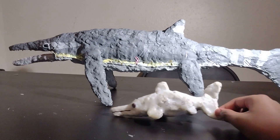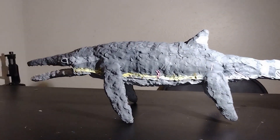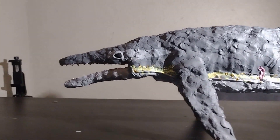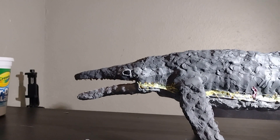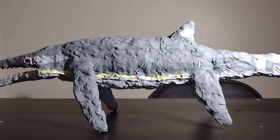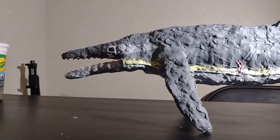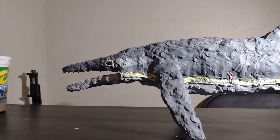This is the largest ichthyosaur I've created. Originally I was going to make a Shonosaurus or Shastasaurus, but then I watched a video that inspired me to make this guy instead. I might make a Shonosaurus or Shastasaurus one day, but until then this is going to be my giant ichthyosaur.